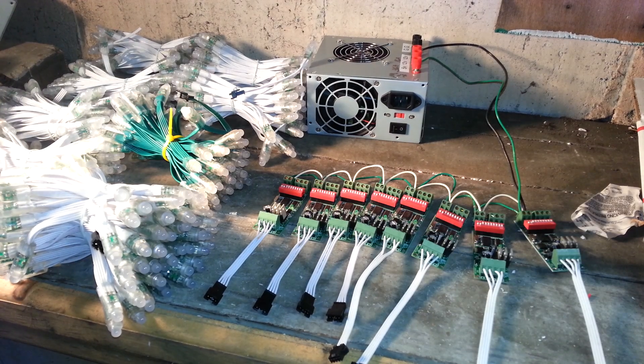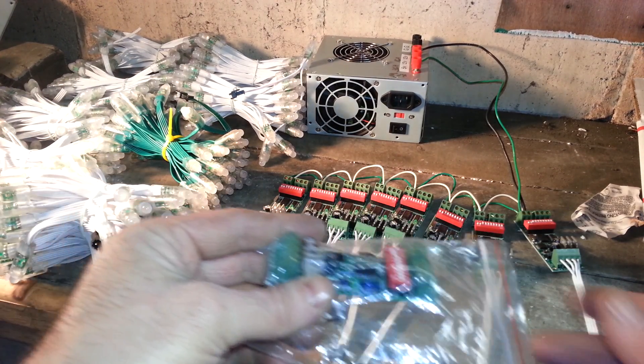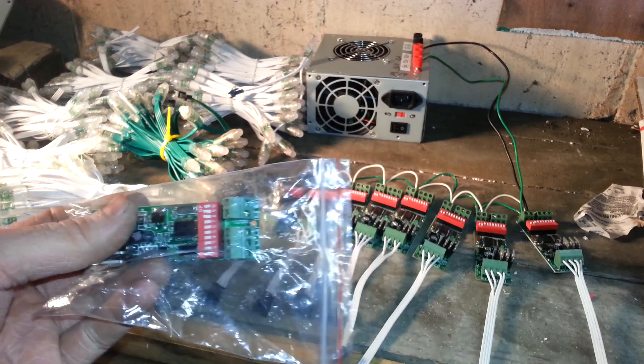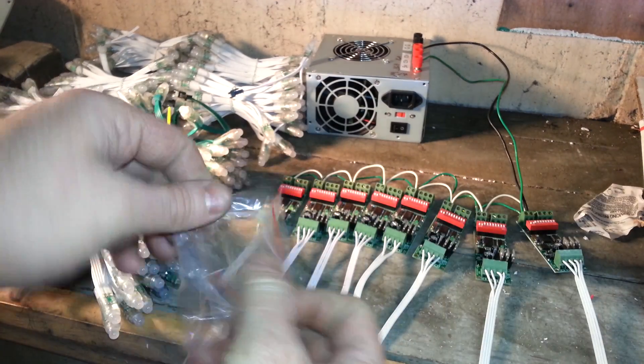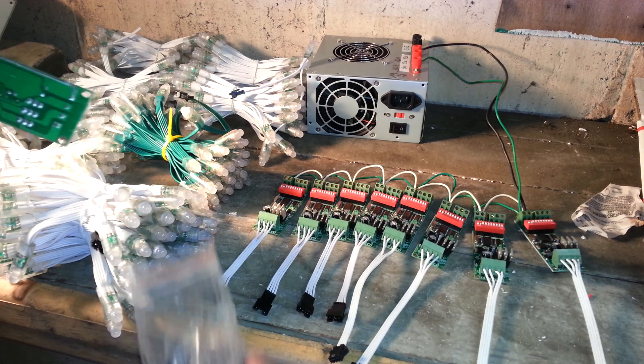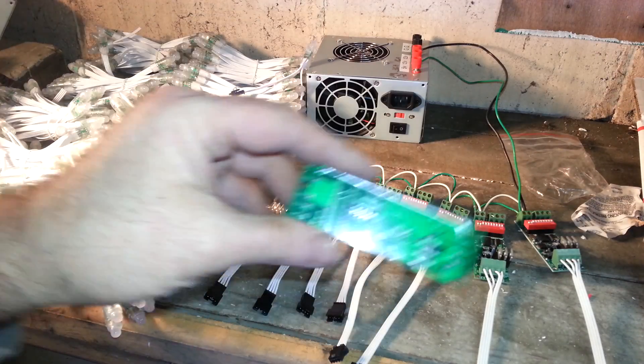What happened whenever I ordered from Ray? This is how Ray sends them — simply wrapped in some bubble wrap and in a little Ziploc baggie. But I want to do a better job at showing you what the controller looks like and how to actually hook it up. I'll send the baggies out too if you really want them.